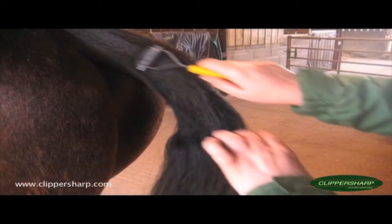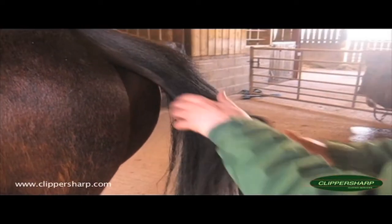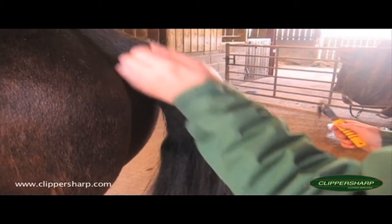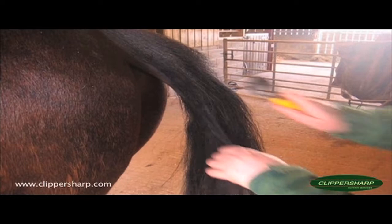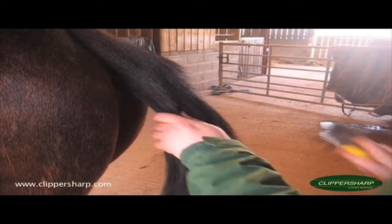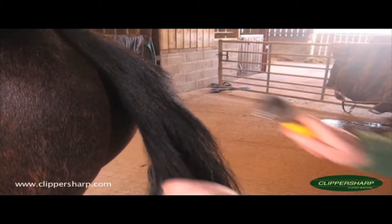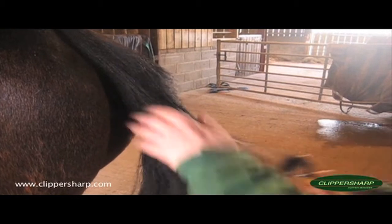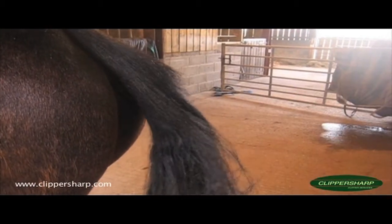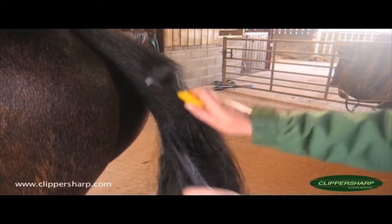Because it actually thins as it goes down, when you get the regrowth it's not all grown out at the same length — like if you'd clipped a tail down the side, which some people do to make them look tidy, where the regrowth is very thick and bushy. With this, the regrowth is much more layered, and during the summer if you just want to keep on top of it, all you need to do is just run down the side, just before you go to a show or each week, just to keep it in shape.